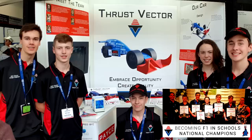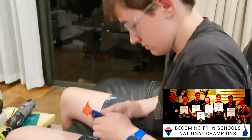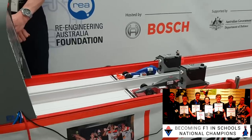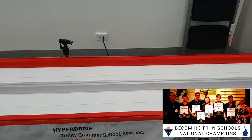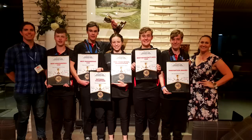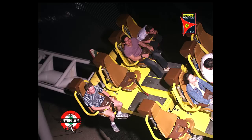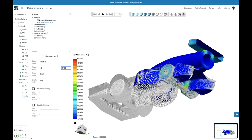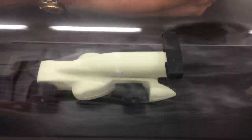You might have seen some videos previously on the channel, back when I was still teaching, about my students' participation in the F1 in Schools competition. At the heart of this was the design, manufacturing and assembling of these insanely fast race cars that achieved 0–80km/h in under a second. A highlight was having my team win the Australian development class and qualify for the world finals held in Abu Dhabi. But that meant upping our game by switching to the professional class, requiring finite element analysis, CFD and actual wind tunnel testing.